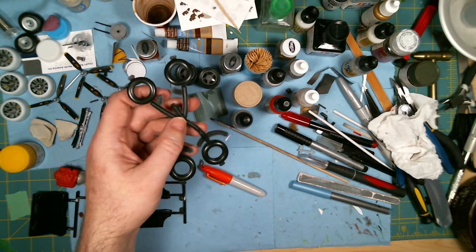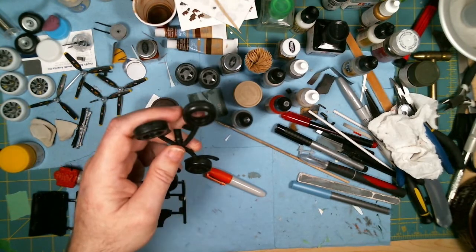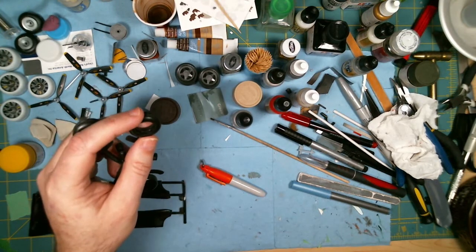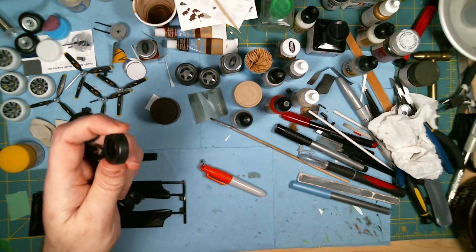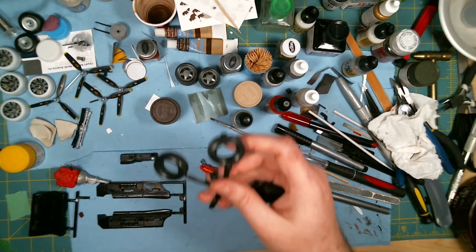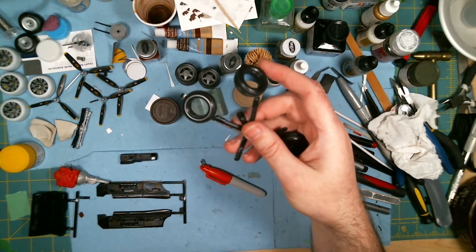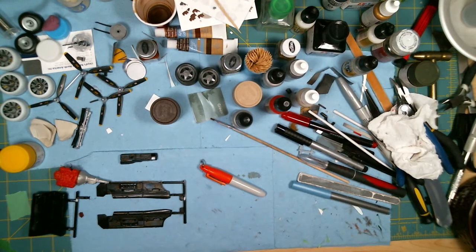These are the tires that come with the kit, but I think they're a bit too small, so I'm using these instead. These are out of the 71 Cuda kit — they're a bit bigger, so these are the ones I'm going to be going with.